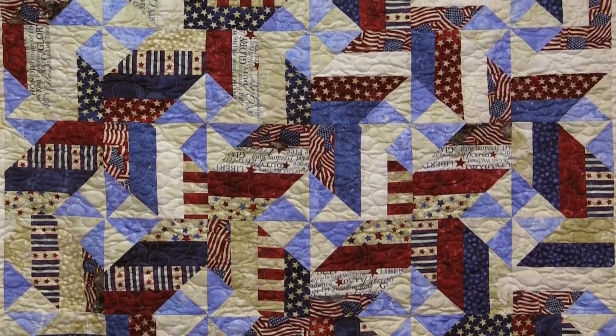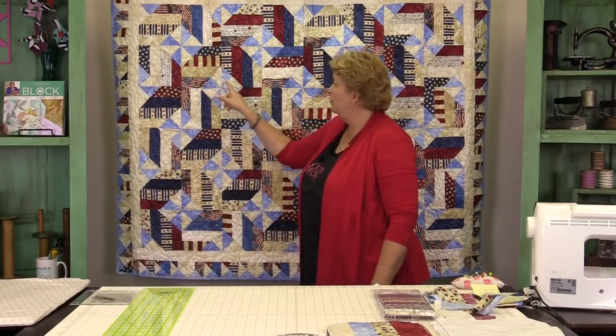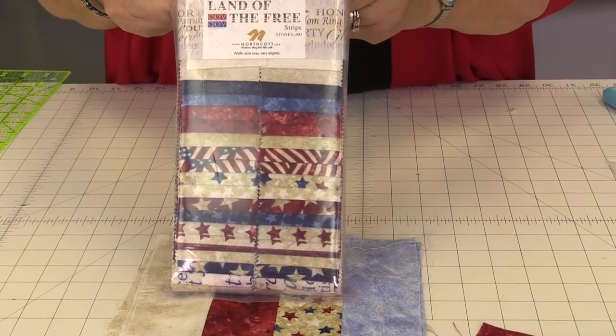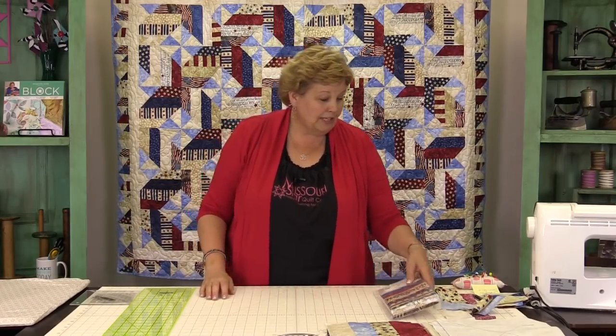Hi, I'm Jenny from the MSQC and I have such a fun project for you today. This is one of those quilts that looks like you did a lot of work but it's super easy. Let's take a look at it. Here's this quilt right here — it is a fence rail with a pinwheel. This is so easy to do so let's get to it.